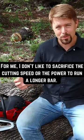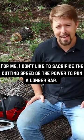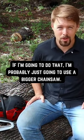For me, I don't like to sacrifice the cutting speed or the power to run a longer bar. If I'm going to do that, I'm probably just going to use a bigger chainsaw.